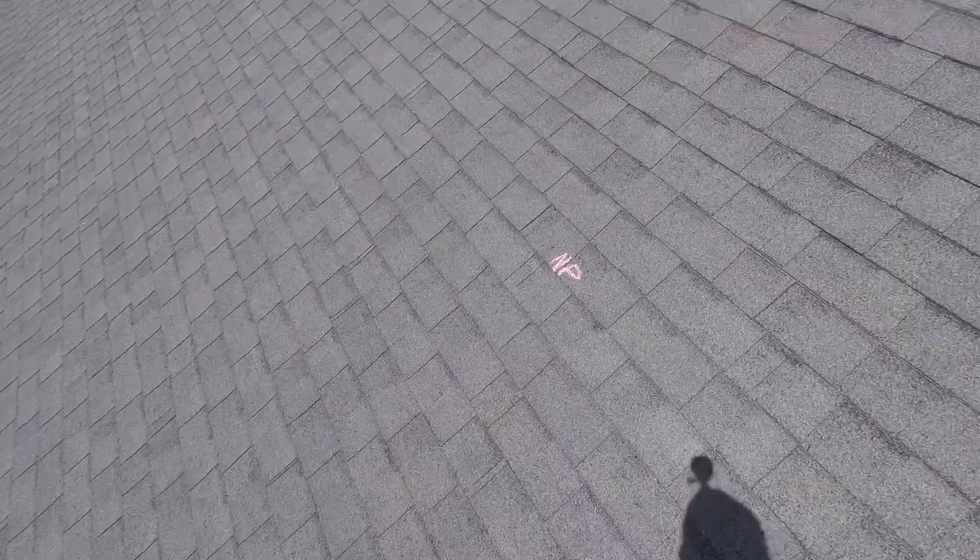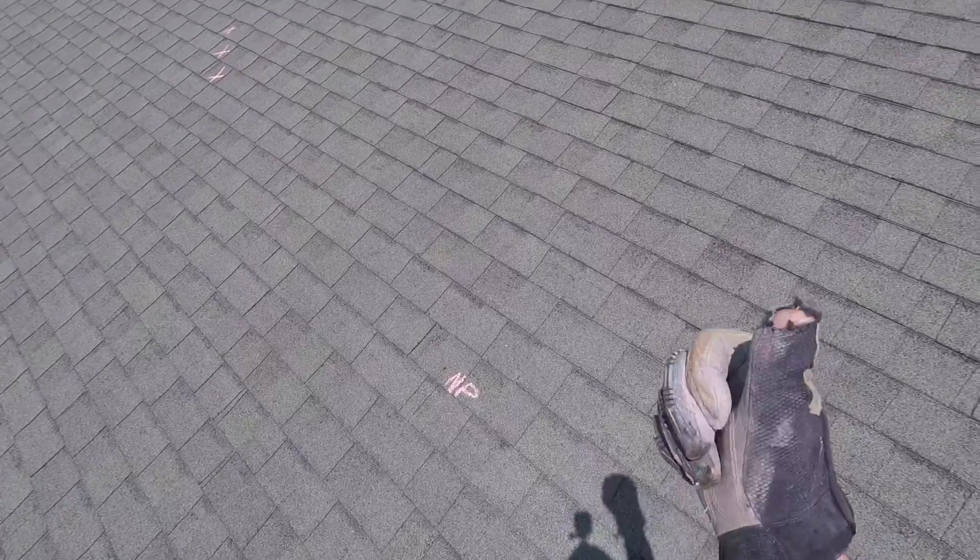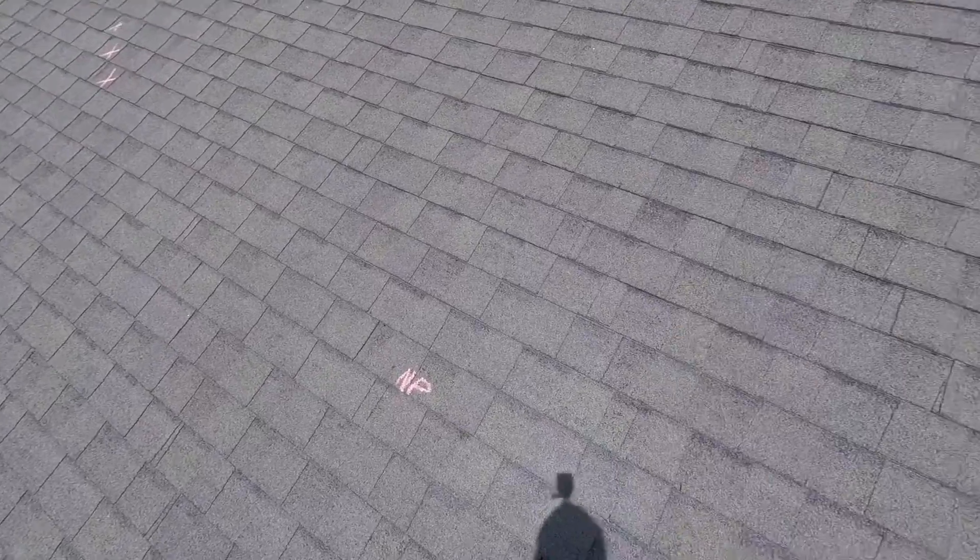NP stands for nail pops. Some of the nails are starting to wiggle up, out, and back through the top of the shingles.